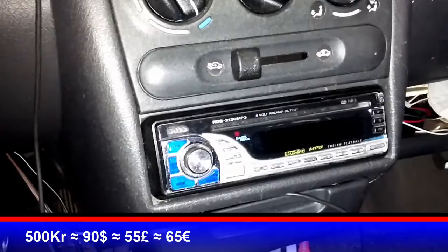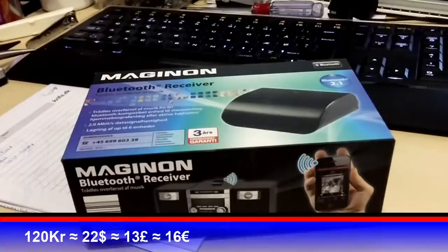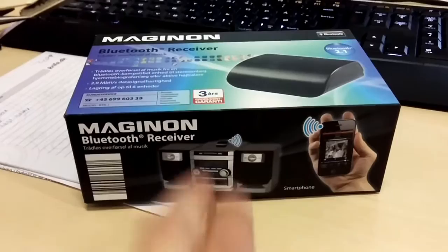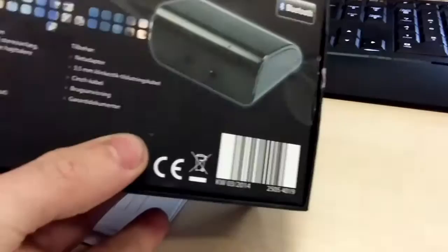I was saving up for a new radio when I came across Aldi — a German shop in Denmark that usually has cheap electronics. I've been buying electronics there for years and they still sell them, so it should work. I found this device with three years of warranty for about 120 Kron. The only problem is it's made for Wi-Fi at home, not in the car, but I looked at the specs and it looked fine.